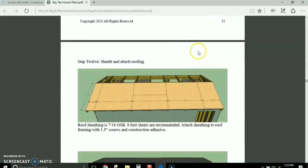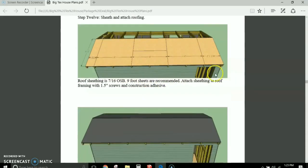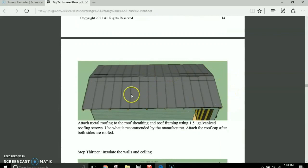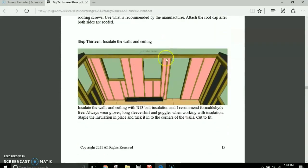Very simple, basic construction that any do-it-yourself person should be able to do — it's pretty much all straight cuts. Here's your OSB roof sheathing, then roofing felt on top, and I recommend metal roofing on this structure. I show you how to do your metal roofing and how to insulate the inside of your walls using fiberglass insulation — I recommend formaldehyde-free insulation.